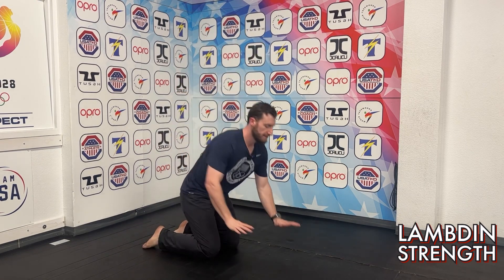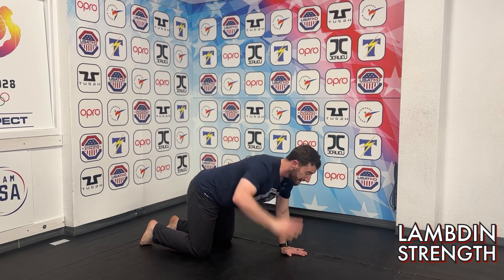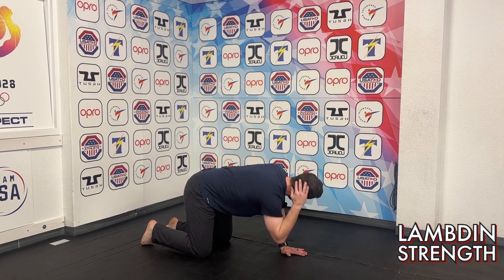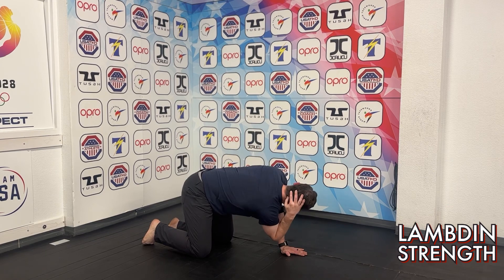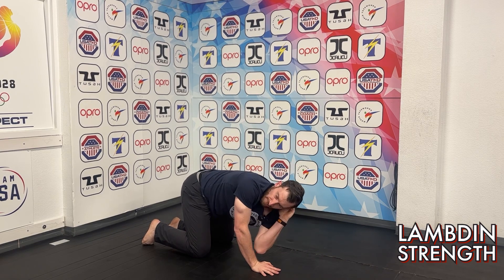Let's start on the ground like usual in that quadruped position — not too far back, not too far forward. Take that right arm, put it behind your head. We're going to go elbow to elbow and then all the way back to the ceiling. Keep that core tight — elbow to elbow, back up. That's two. Two more — three, and four.